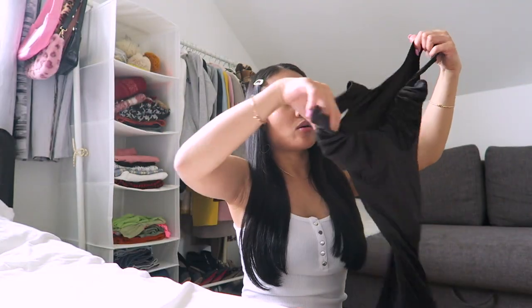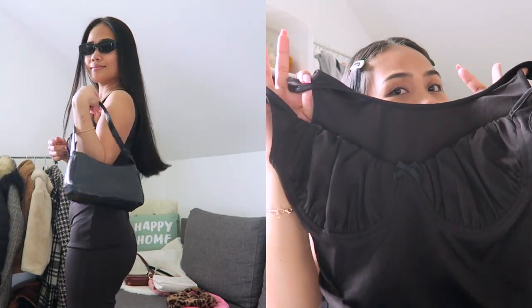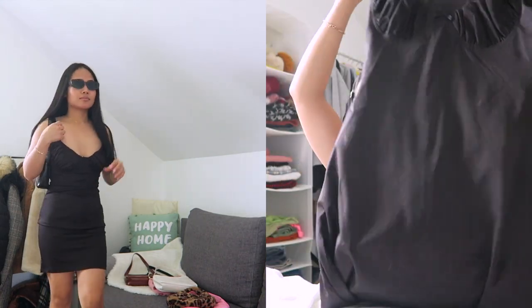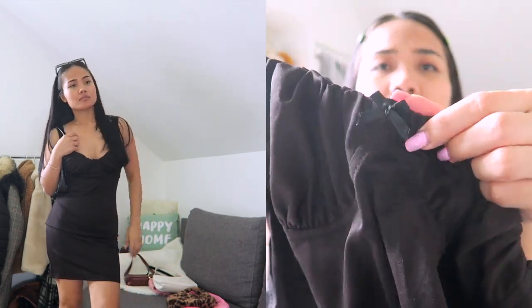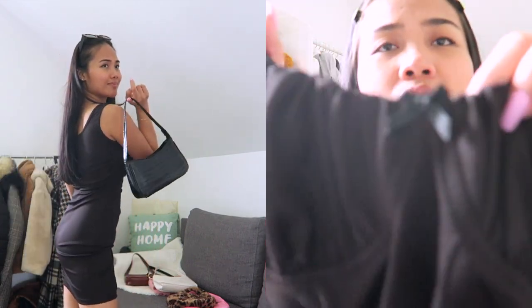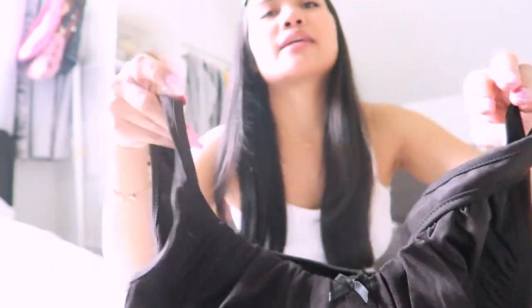The next one I got is this bodycon mini dress. There are a lot of colors but I got the black one because if I got the white one it would be see-through since the material is thin — it's like a mesh. I got the medium size. It has a ribbon in the middle and it's like a ruched design here and the breast part. Yeah, it's really nice, very cute and sexy.